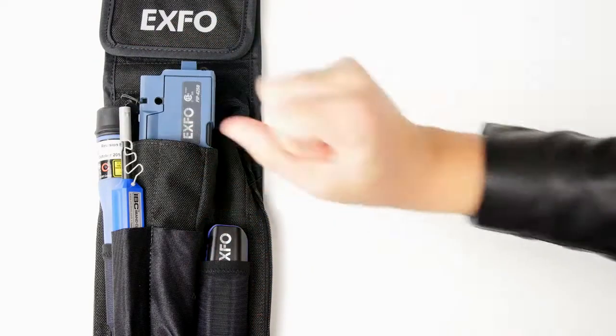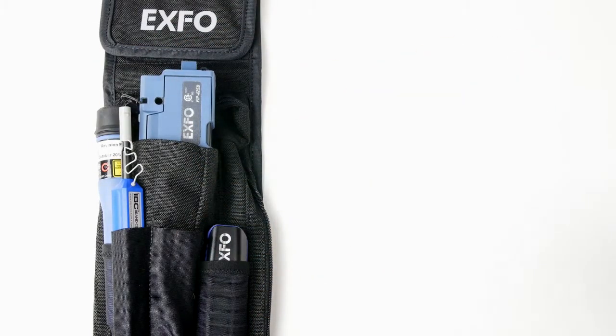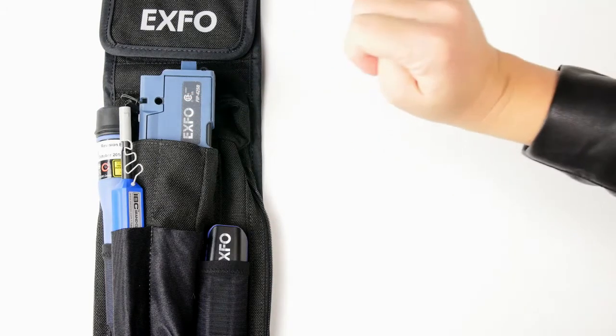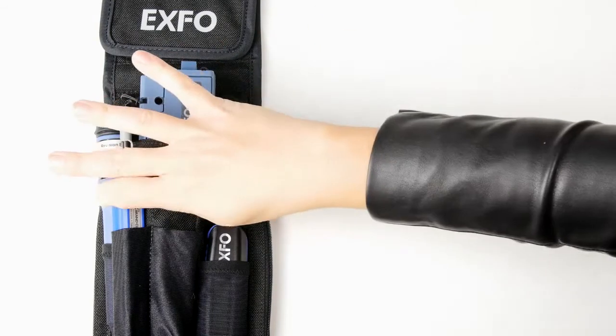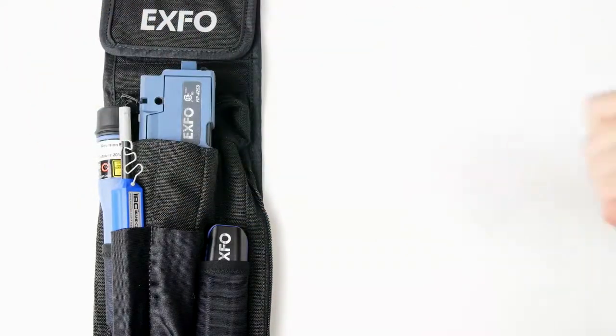XFOL's holster comes with multiple items. One of them is the MPC100, a micropower checker. We also have a fiber inspection probe — here we have an FIP425B. You have cleaners, you have an FLS241, a visual fault locator.